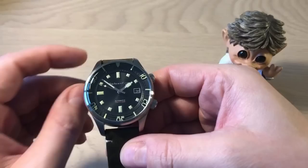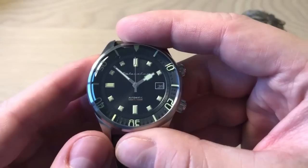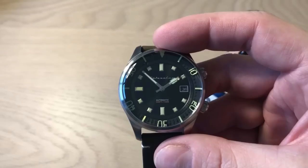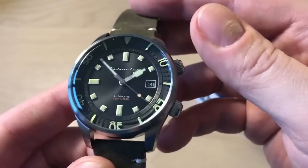Hello watch fans, it's Anders here with Watch On channel. Today I'm back with another review of yet another very nice vintage-inspired dive watch released during 2018. If you follow my channel you'd know I'm a very big fan of vintage inspired dive watches. I'm actually wearing a Christopher Ward C65 Trident vintage inspired dive watch today, but the review is concerning this Spinnaker Bradner.